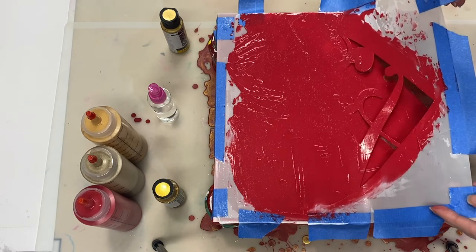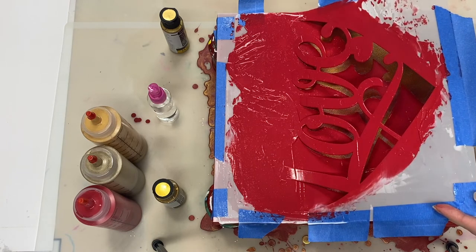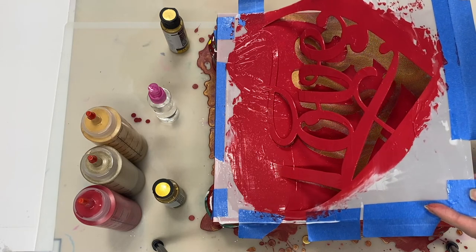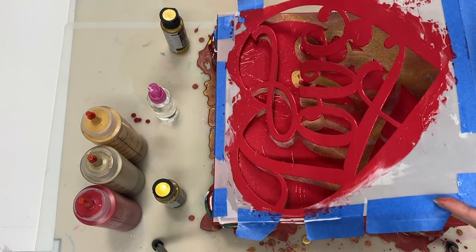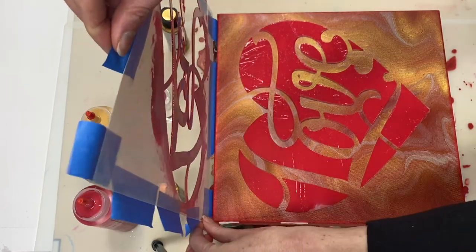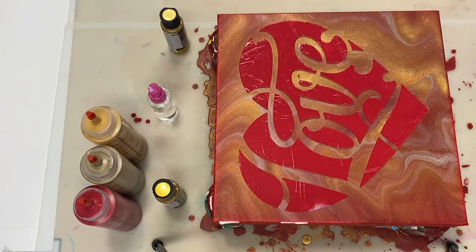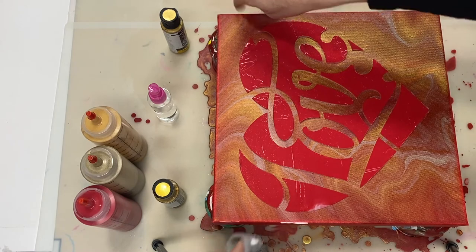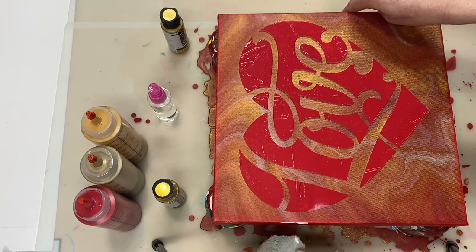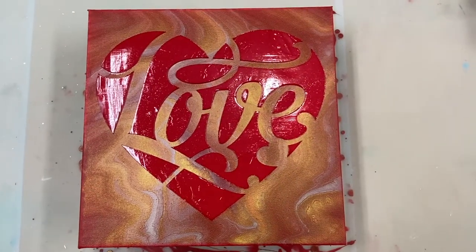All right, so here we go. I'm going to bring you in for a front view as well as a close-up now.